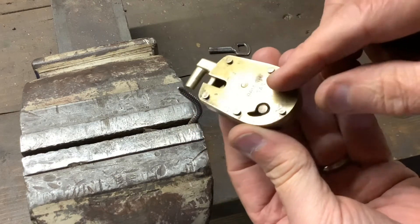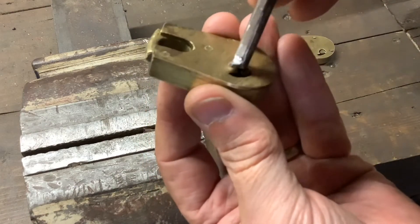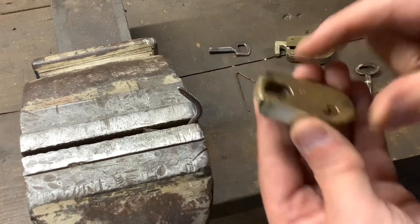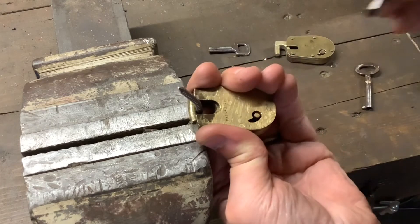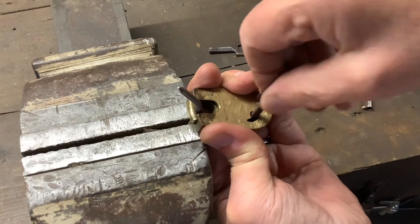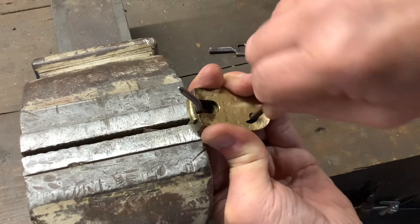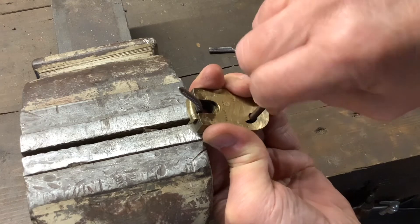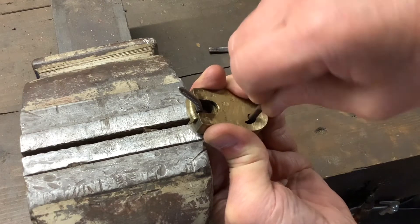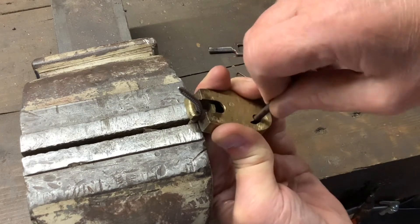This one is obviously smaller so that key is not going to go in there, so I've got another little tiny key. We'll do the same with that one — put that one on there, pull it down, see your tension in the bolt. Same again, feel for the levers. It's a little bit tighter, this one, it's a bit smaller. We get a little bit of movement and we get it open.